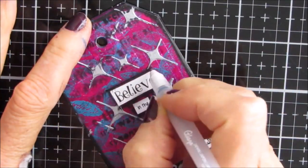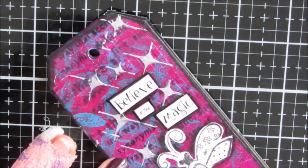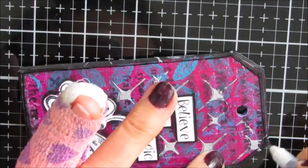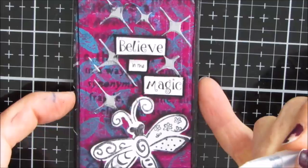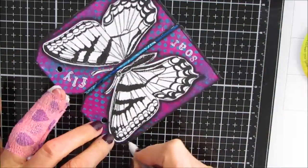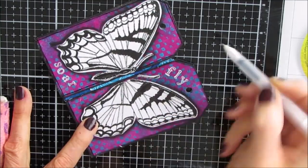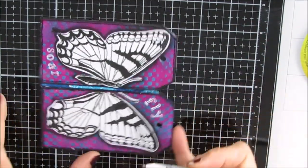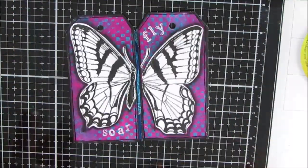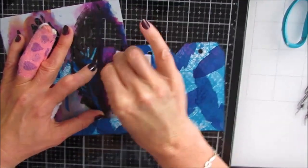Grabbing my Secura Glaze black pen and outlining the sentiments, then outlining each of the pages as well, just to finish it off. I love this little tag book — I think it would be great as an alternative to a greeting card.